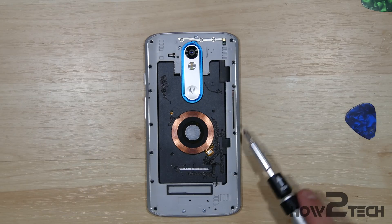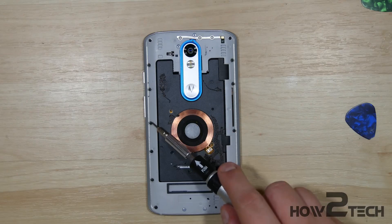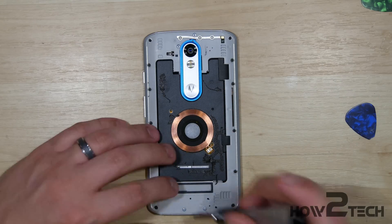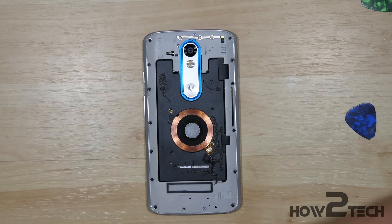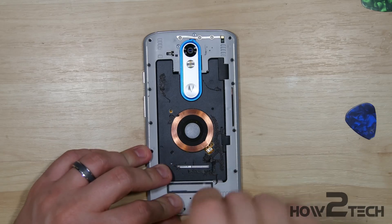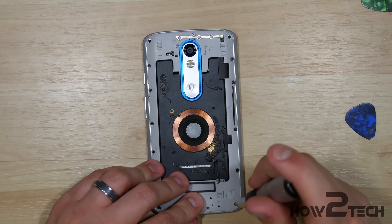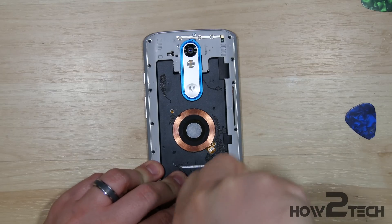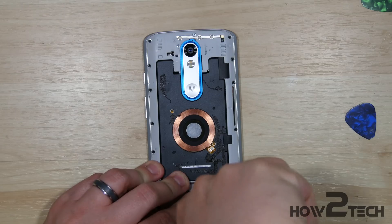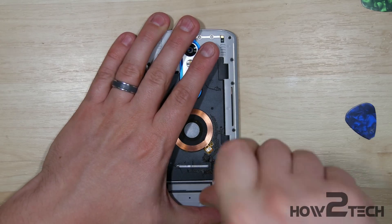We have 17 screws to remove. We'll start down here at the bottom and work our way around. It looks like all the ones down the left and right side of the phone are black, and the ones above the camera and the two down here by the charge port are silver. All the black screws are the same length, same as the silver screws. So you don't have to worry about sorting them or finding out exactly where they came from in the phone — but I think it's nice to do anyway.